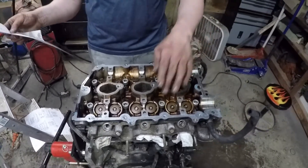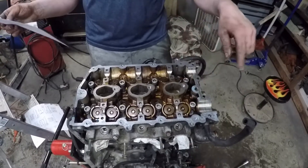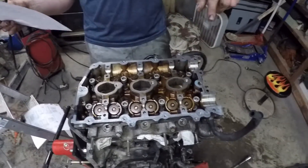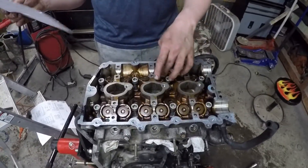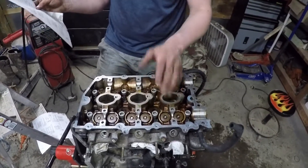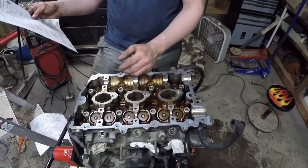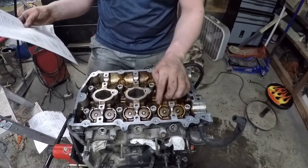Then you loosen all of them in the reverse sequence 180 degrees, so you'd start eight, seven, and so on — do that twice. Then you're gonna tighten them all down to 18 foot-pounds in the forward sequence, and then you're gonna do all the bolts 90 degrees in the same order, going from here to here with your ratchet.